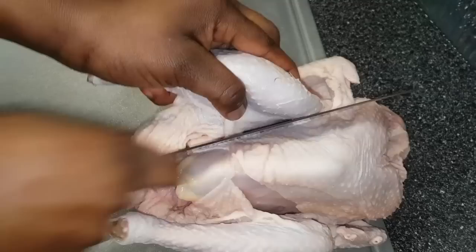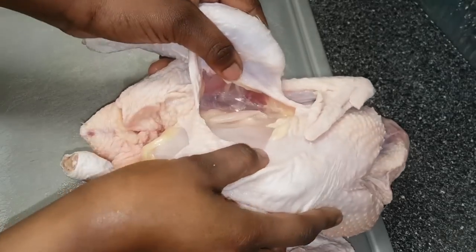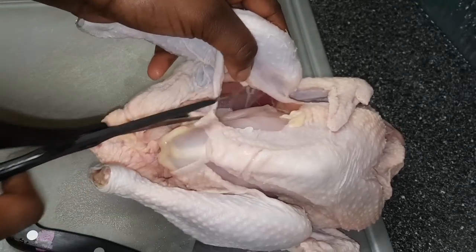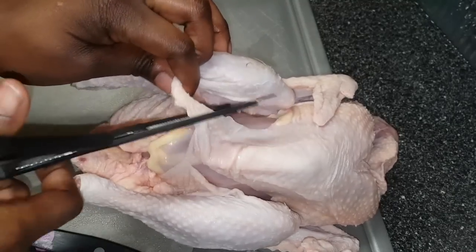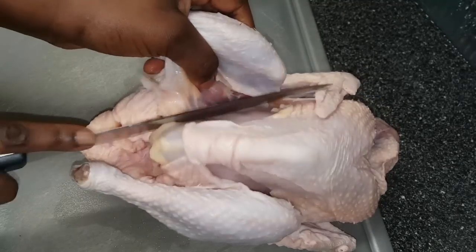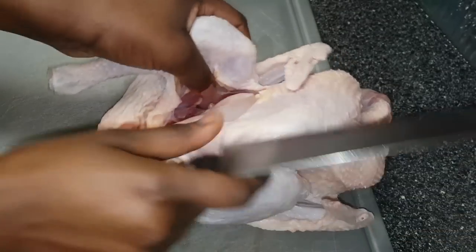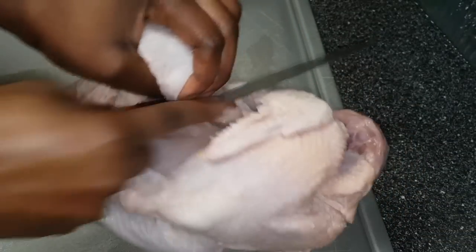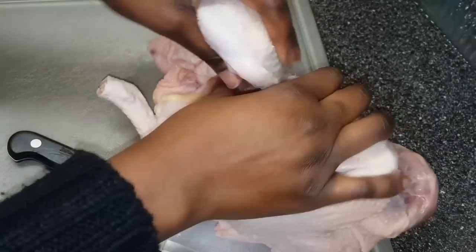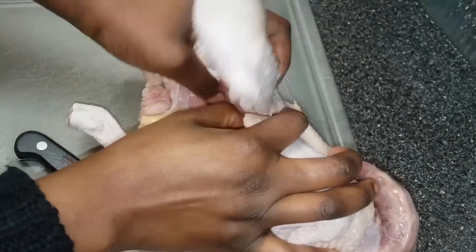To remove the legs, I'm cutting the flesh in a direction where there's a gap, and from there in between that there should be a joint — and that's where I'm going to snap it off. If you need to use scissors, feel free to do so, and just continue to cut in that direction. You can also feel it with your fingers so you have guidance on where to cut, and once you're there you should easily be able to cut it the right way.